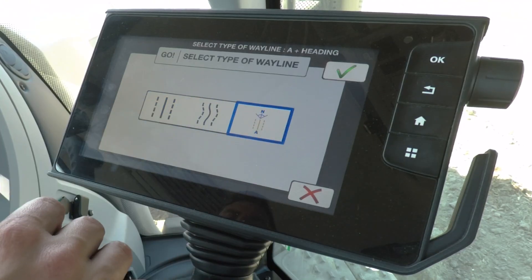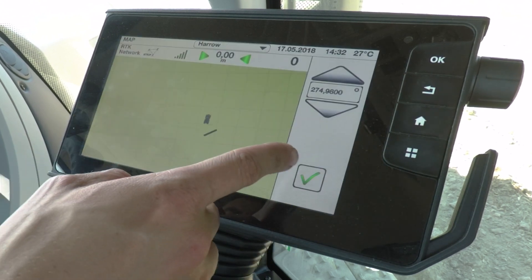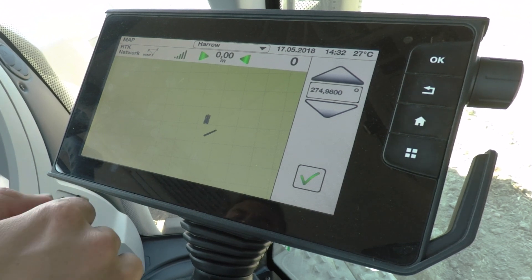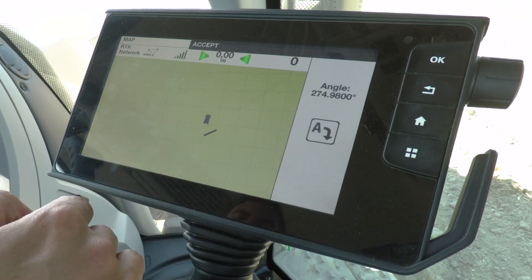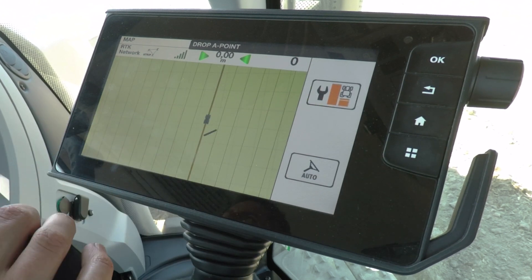The third and final type of wayline is A plus heading. It's very simple to create — just put in the angle you'd like to drive at, which will automatically be the angle the tractor is pointing in, press tick, drop point A from wherever you'd like to start, and it will immediately create a wayline.